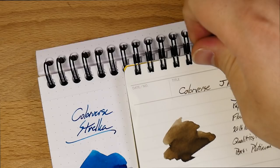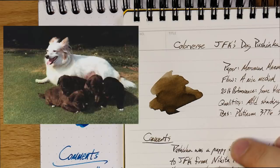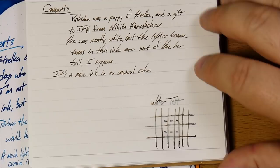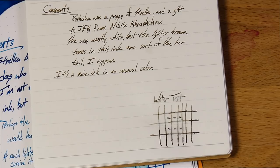I like this one a little bit better than Strelka — but there's the two next to each other, the mom and the pup. Pushinka, I believe, is Russian for 'fluffy,' which is kind of awesome. Here's the water resistance on Pushinka, and it does pretty well. You get this sort of gray left over — you see it's lighter, but you can definitely still read it. It just has a little bit of gray instead of the brown, which is kind of neat.